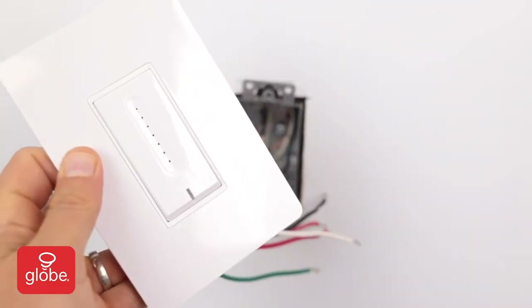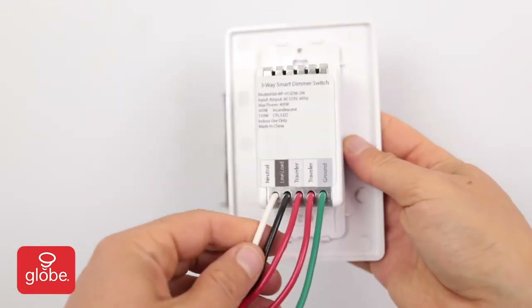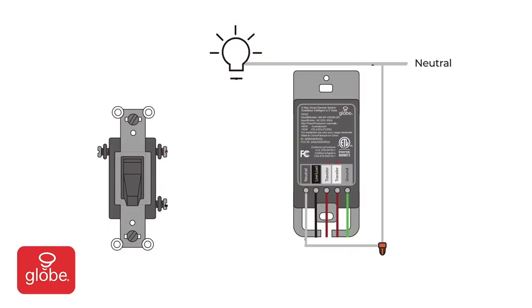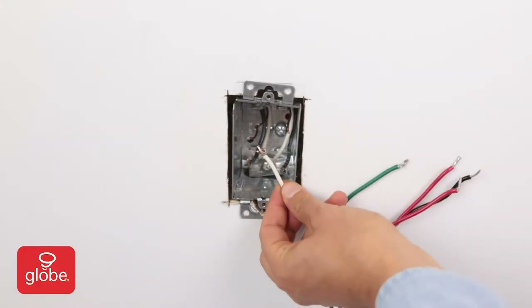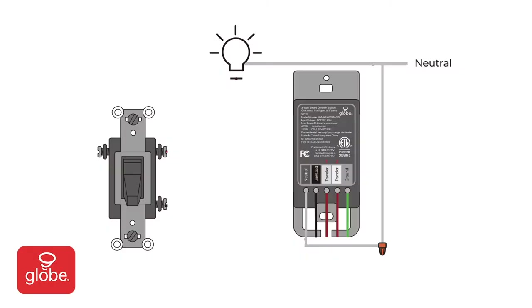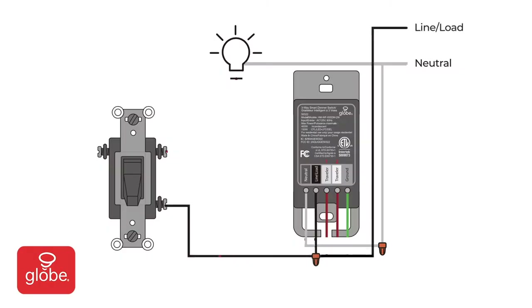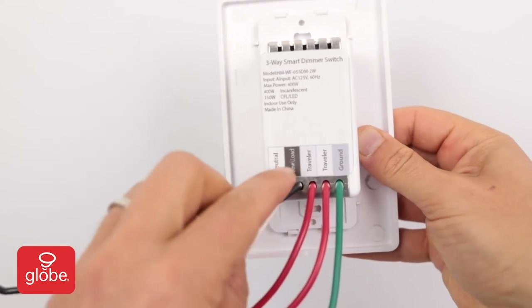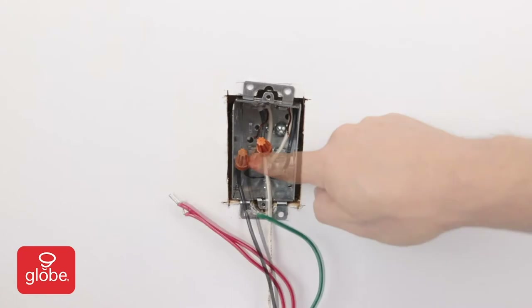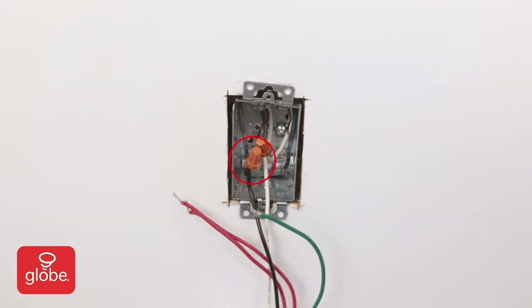Note the labels on the back plate of the dimmer with correct color and naming for each wire. Start with the white neutral wire from the dimmer and connect it to the white neutral wires from the outlet and light — there should be three white wires connected together. Secure with the provided wire nuts. Connect the black wire line/load to the common wires coming from the non-smart switch and the line coming from the power source together — there should be three black wires connected together.